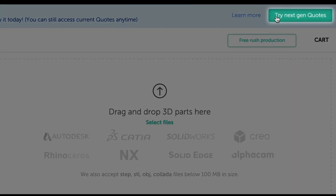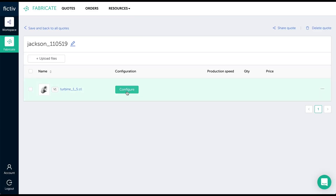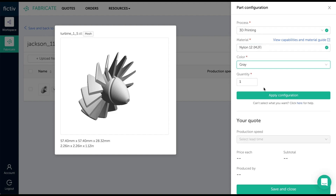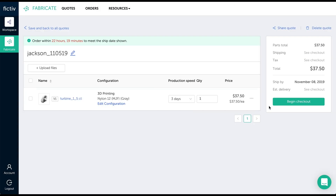To get an instant quote for MultiJet Fusion parts delivered in as fast as three days, log in to the FICTIV platform and try our next-gen quote, where MJF and other new manufacturing processes are exclusively available for online quoting. That's it for this overview on MultiJet Fusion. Thanks for watching.